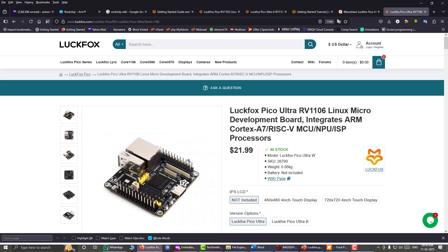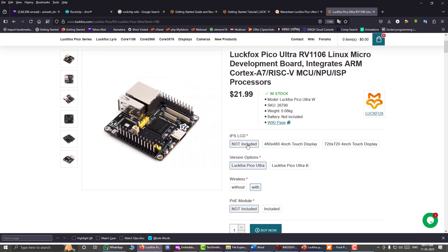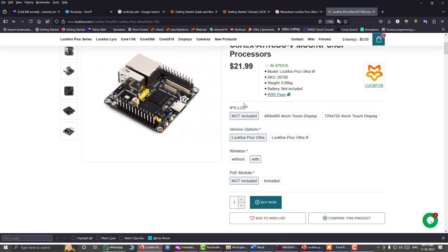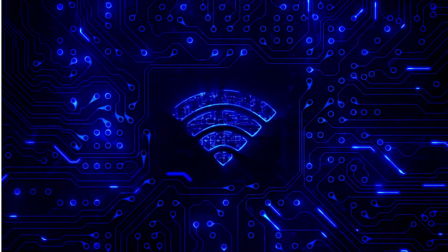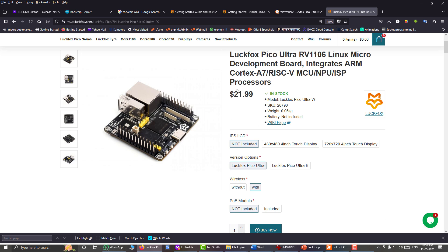There are several different vendors and local dealers available in your country. On the official webpage they are charging about $22 for this board. There are different variants — we are not including an LCD module, choosing the Ultra board with Wi-Fi and Bluetooth 5 support, and not including PoE. It is very cheap compared to Raspberry Pi or BeagleBone Black, making it great for smaller and cheaper embedded Linux projects.